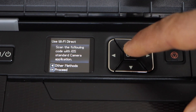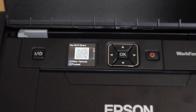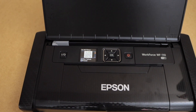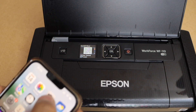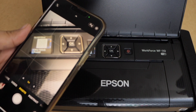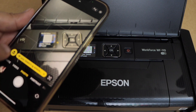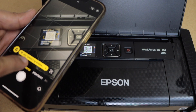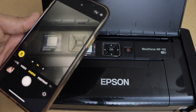We have to scan the QR code, so press OK again. The next step is to scan this QR code with your smartphone. I am just going to open the camera and scan it.